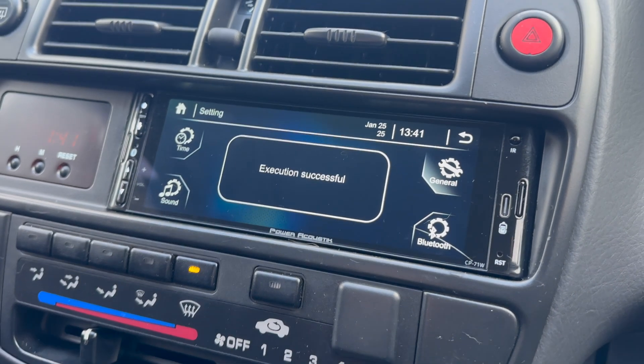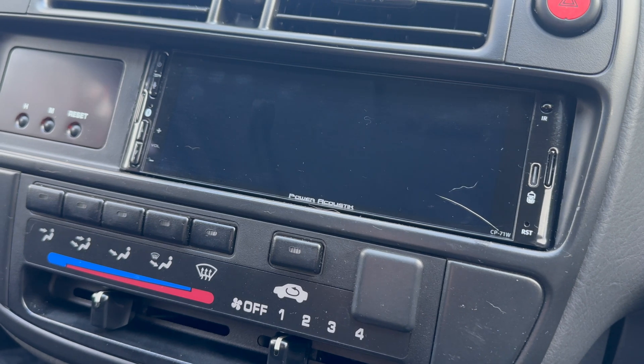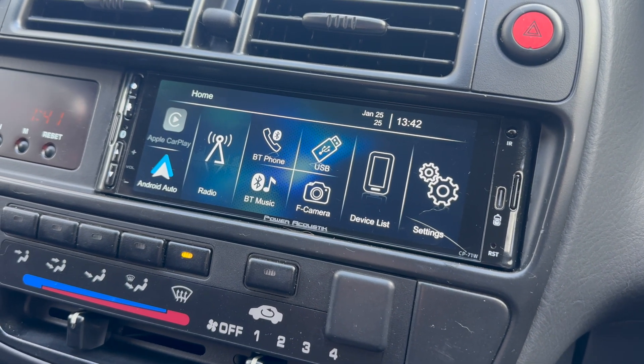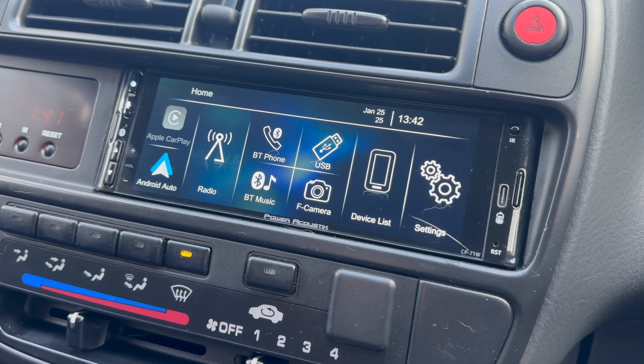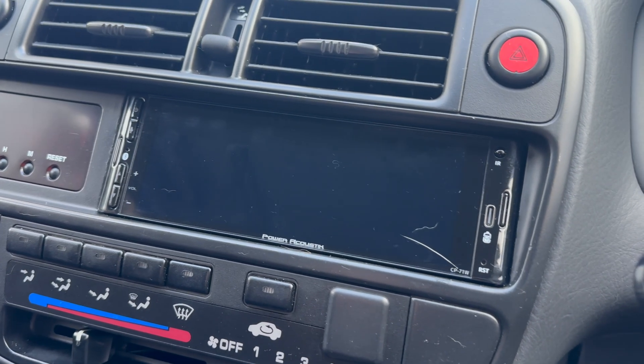Execution successful. So I'll turn the stereo off, take the key out fully, and then boot it back up.